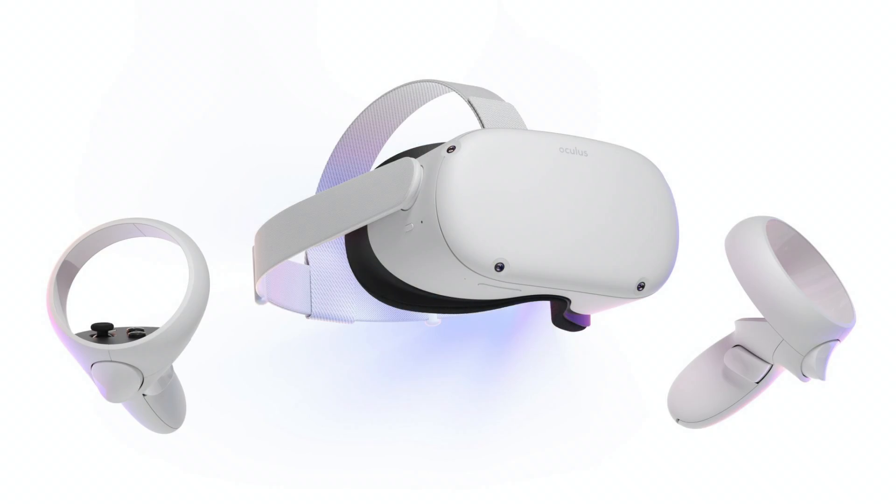Hey everyone! It's RyzeQ007 and we're back with another video. Today I'm here to talk about the new Oculus Quest 2. Coming off of the Quest 1, the Quest 2 has some pretty cool new interesting features.